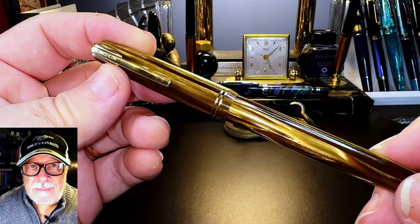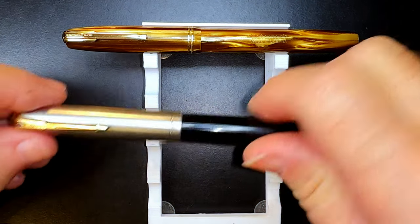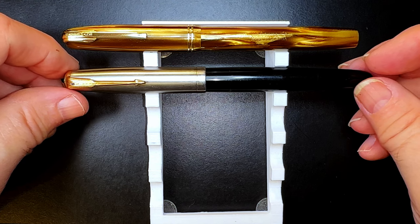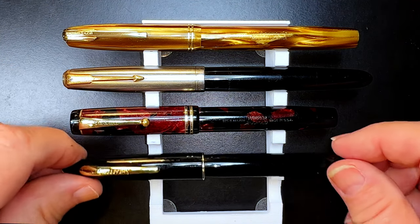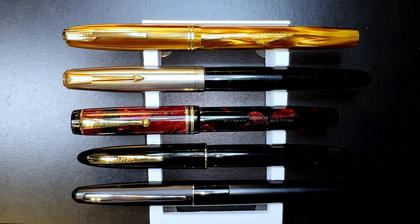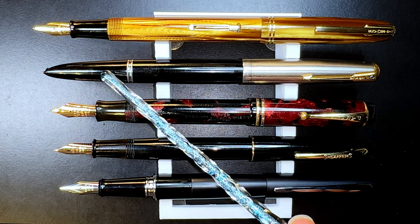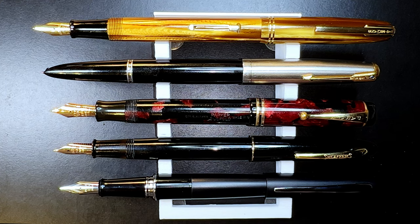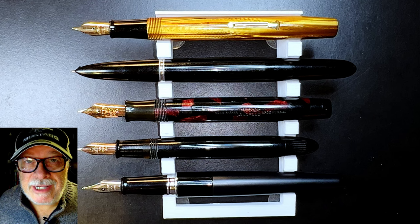Now let's look at some size comparisons. Here is the 1940s Waterman Starlet with a 1948 Parker 51 Vacuumatic, a 1931 Parker Duofold Jr., a 1950 Sheaffer Craftsman, and a modern Pilot Metropolitan. Now let's look at them posted — they all have 14-karat gold nibs except for the Pilot, and the Parker 51 Vacuumatic has not been restored yet. Unposted, only the Parker 51 and the Pilot are actually usable. Now let's look at some measurements and I'll be back with a writing sample.